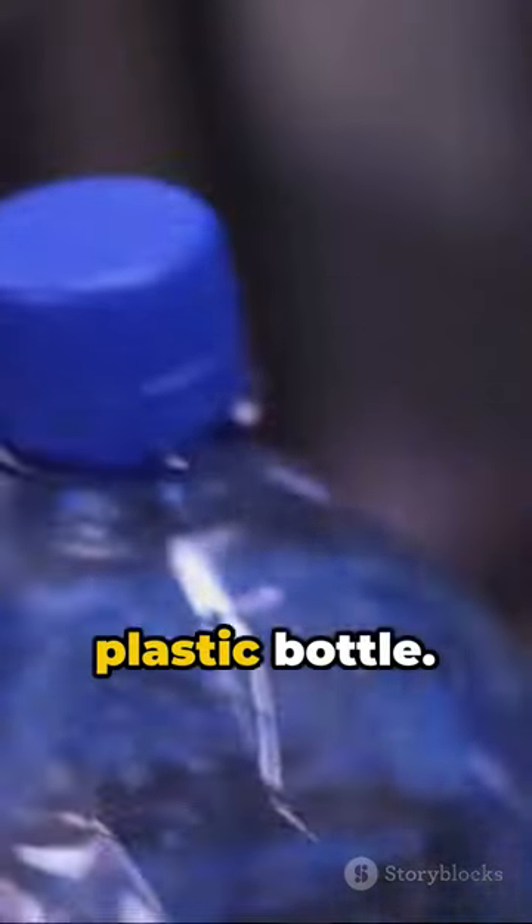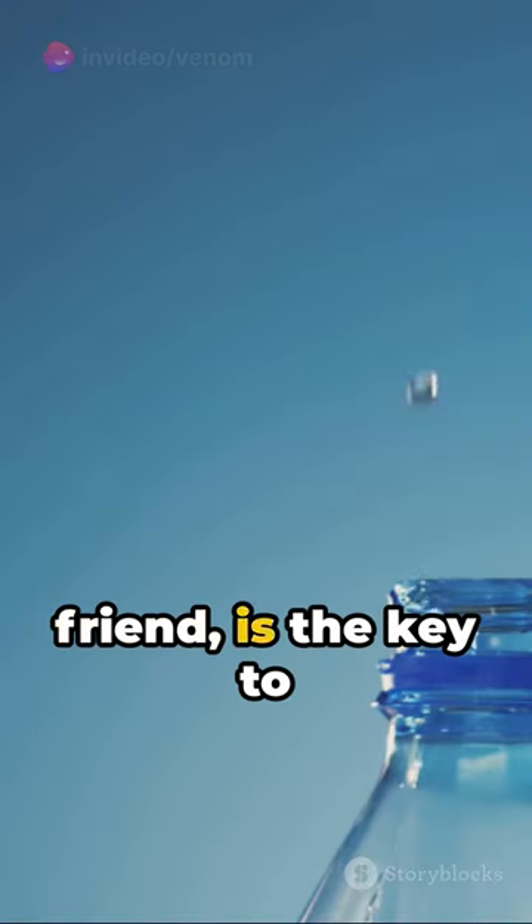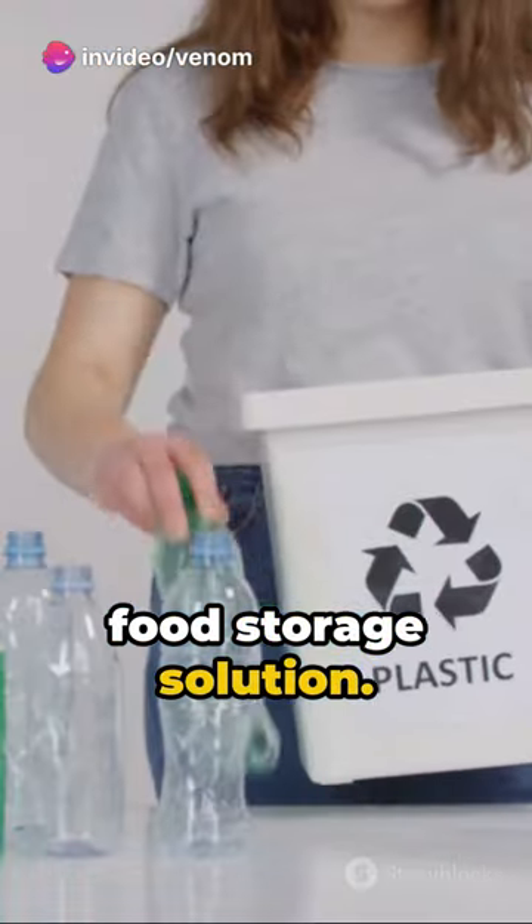Start by claiming a plastic bottle. With a swift, decisive cut, remove its neck — cap intact. This piece, my friend, is the key to your new airtight food storage solution.